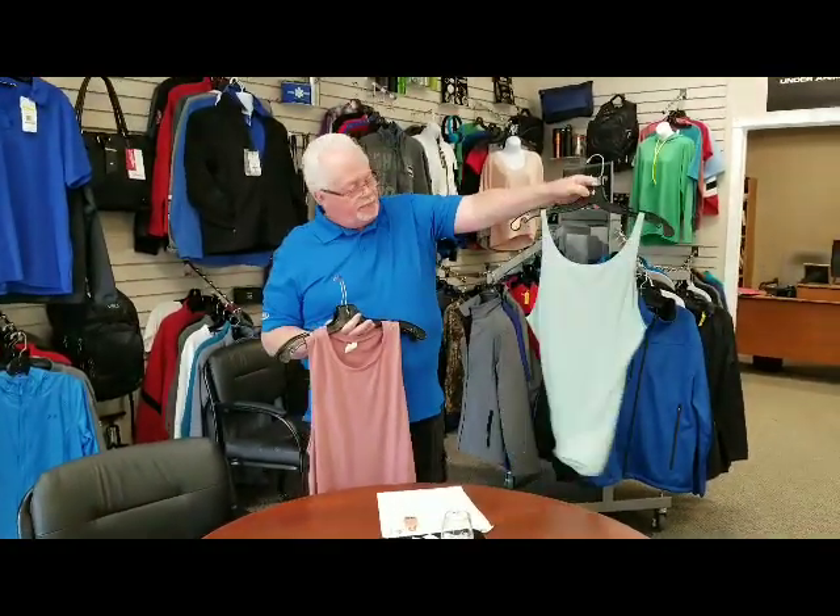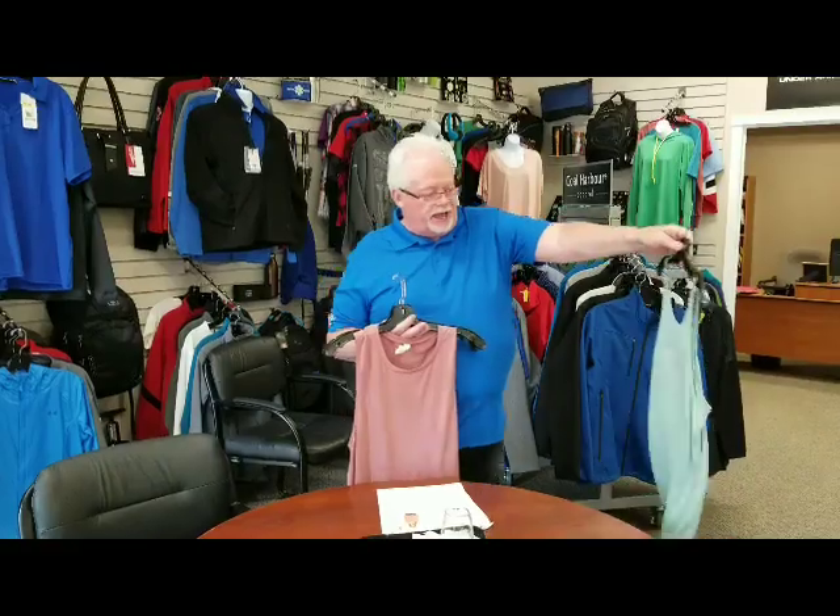The first one comes in four colors. We call it a slouchy fit — really nice and comfy for the gals.